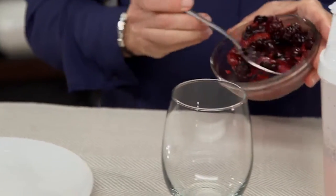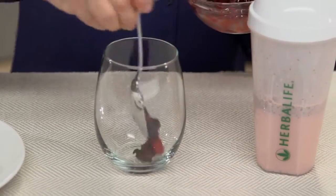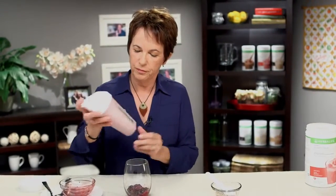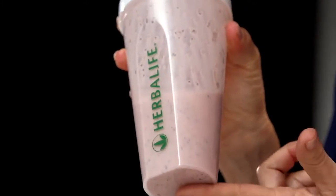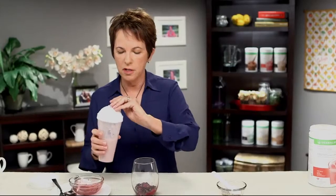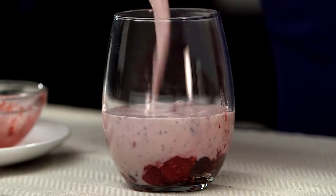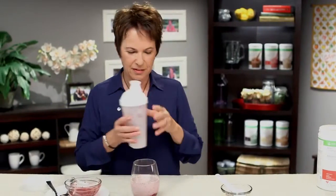And now I'm just going to scoop this up and put it in the bottom of the glass. Shake this up just one more time before I pour it in. You can see it's already thickening up a little bit and the seeds are pretty well mixed in. So I'm going to pour this on top. That's so pretty. This looks great. Now all you have to do is just cover it with some plastic wrap and put it in the refrigerator overnight.